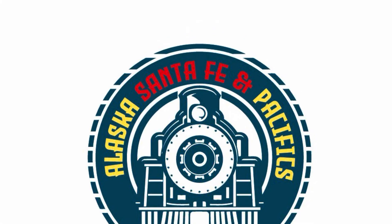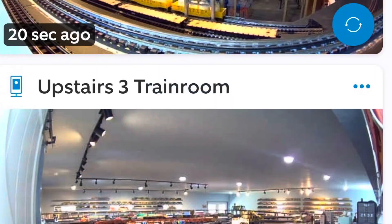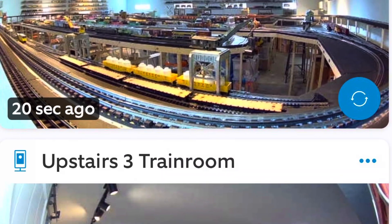Welcome back to the Alaska, Santa Fe, and Pacific's Model Railroad. I installed two more video cameras in the train room.